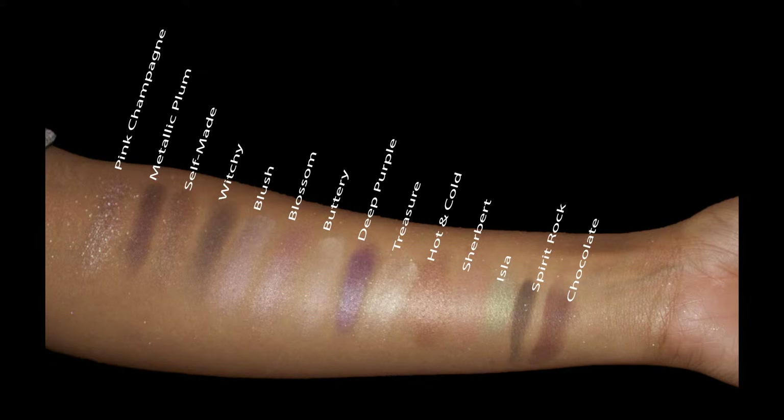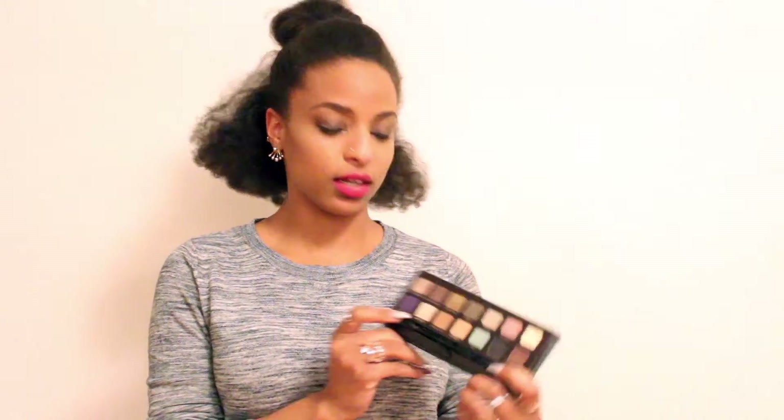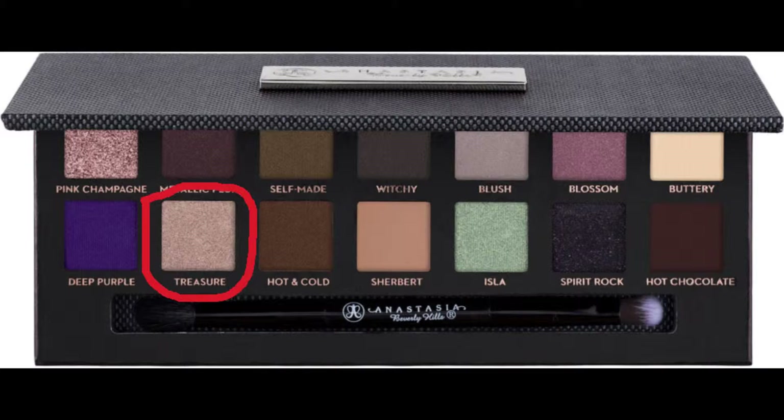The full color lineup is: Pink Champagne, Metallic Purple, Self-Made, Witchy, Blush Blossom, Buttery, Deep Purple, Treasure, Hot and Cold, Sherbet, Isla, Spirit Rock, and Hot Chocolate. Treasure is another good alternative to Pink Champagne — it's a really light glittery color with more of a golden tone, and it also complements the darker colors really well.